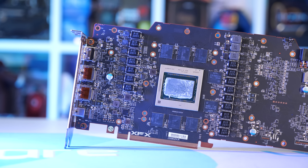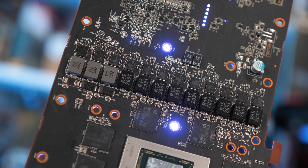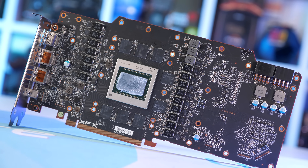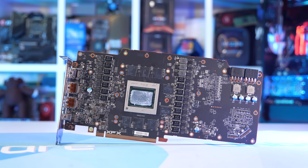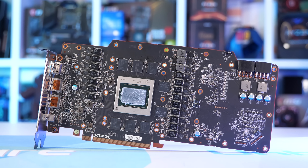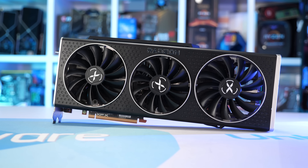Over on the 260mm long PCB we find a robust VRM packing 19 power stages, along with a pair of 8-pin PCIe power connectors and a dual BIOS switch. XFX is using Infineon's TDA21472 Optimus stages rated for 70A capacity — 16 used to deliver power to the GPU (14 for the GFX and 2 for the SoC), plus a single phase for VDDCI and 2 phases for the GDDR6 memory. XFX lists a boost clock of 2360MHz — just a 5% increase over AMD's 2250MHz default — while GDDR6 memory is left stock at 16Gbps.